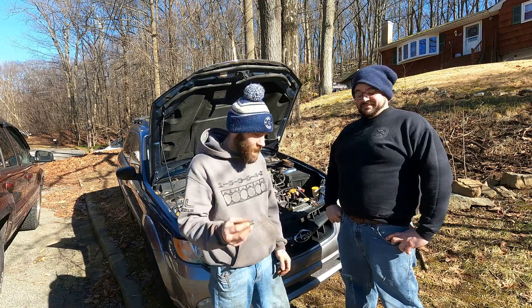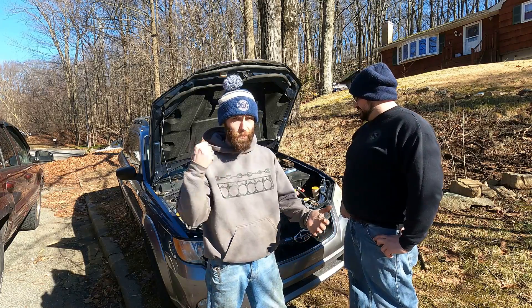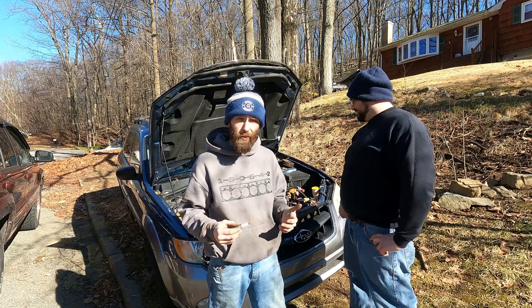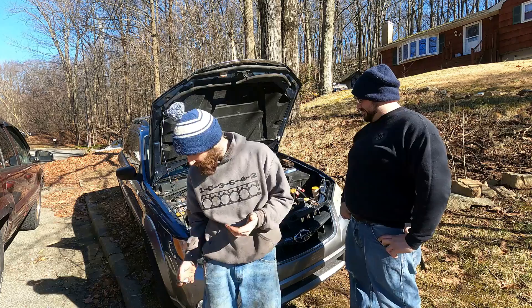This is the 2009 Subaru Outback. I was driving her the other day and she stopped dead — hard. Engine was seized up. I got out, she had oil in her, nothing was immediately apparent. So we came home, I pulled the plugs, and this is what we found.